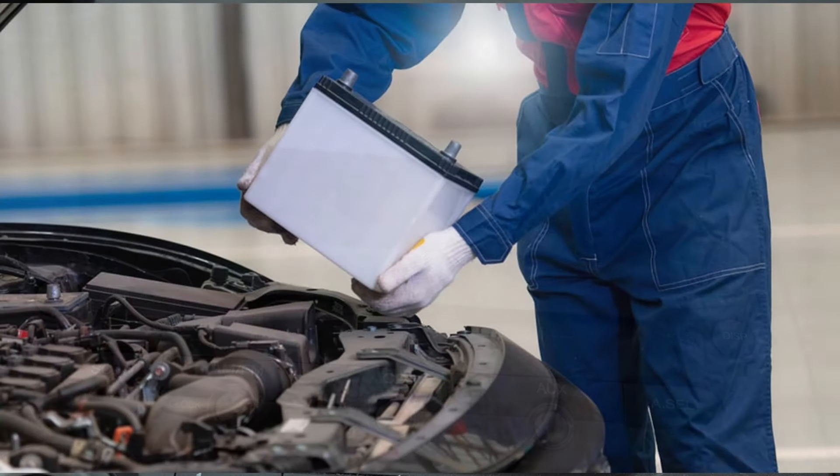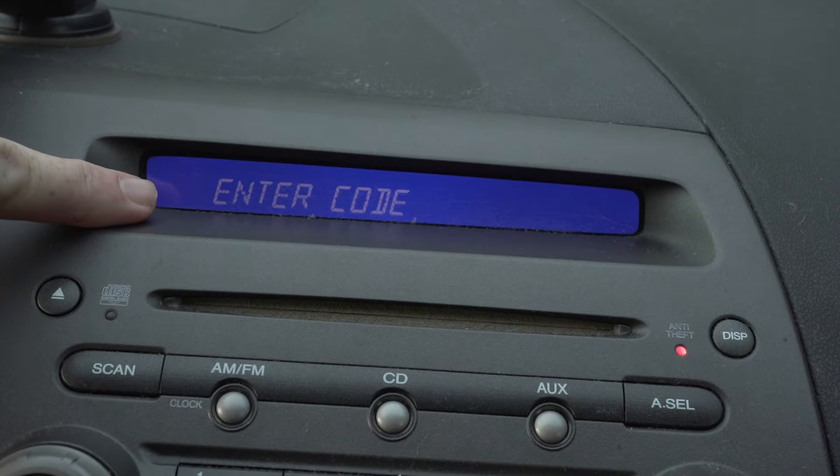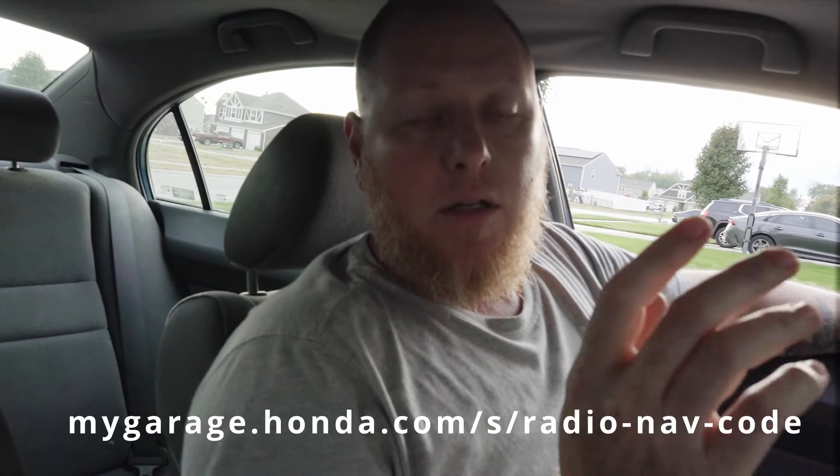So you had to replace the battery on your Honda Civic and when you go to fire your car up you get 'enter code' on your radio. We are going to fix that, and it's pretty simple. On the radio you press the 6, the 1, and the power — it'll give you a serial number. You take that serial number along with the VIN number of the car, put it into a website, and that will generate the code for your particular radio. This won't work on anybody else's radio, only the radio that you pull the code off of.